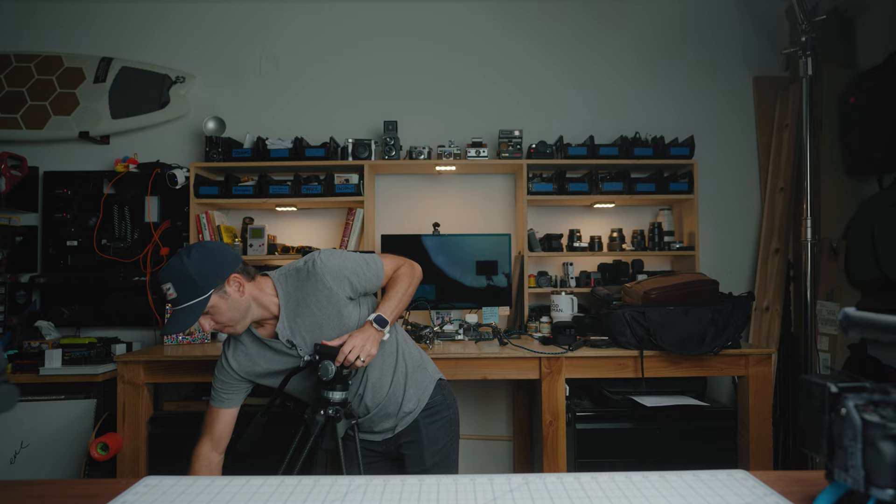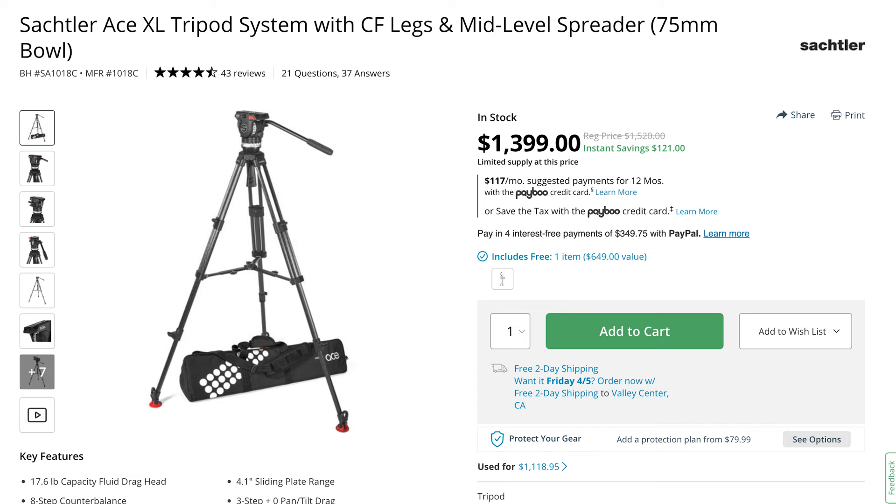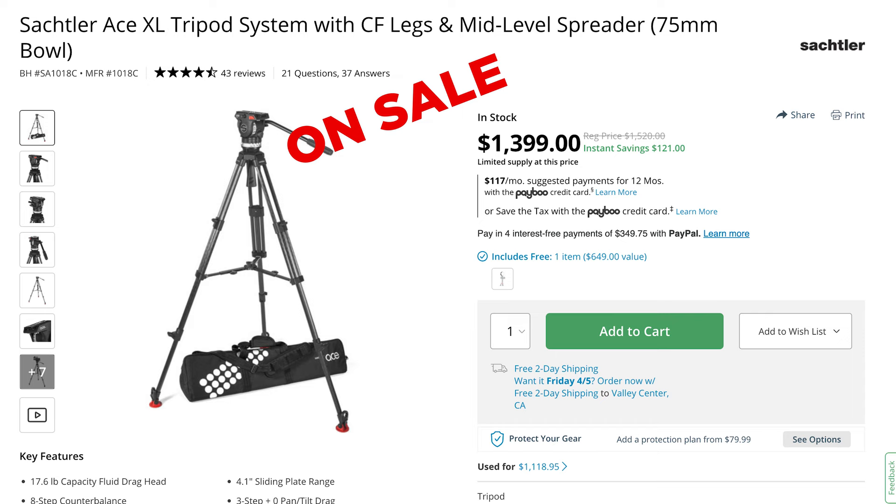This is my new carbon fiber heavy duty tripod from Ulanzi. It's called the Video Fast Heavy Duty Tripod. Today we're going to compare it to the Sackler Ace XL tripod — I think it's on B&H right now for $1,500. This tripod right now is $500, on early bird pricing. I have shot with Sackler, but with their $4,000 tripod, not the $1,500 one. Sackler tripods are very nice, just very expensive.